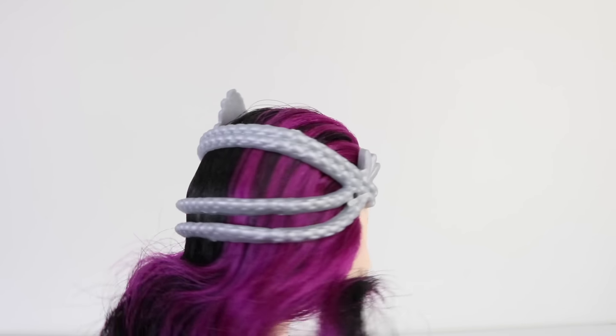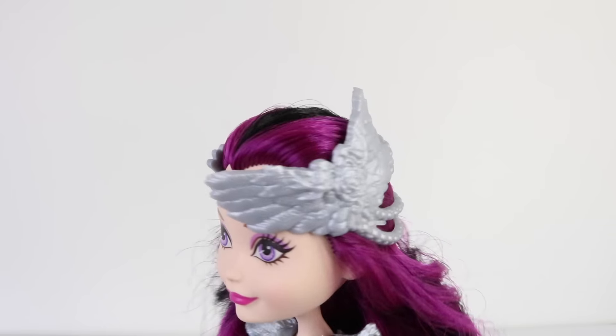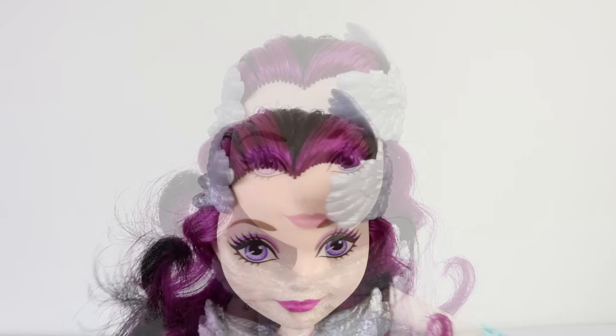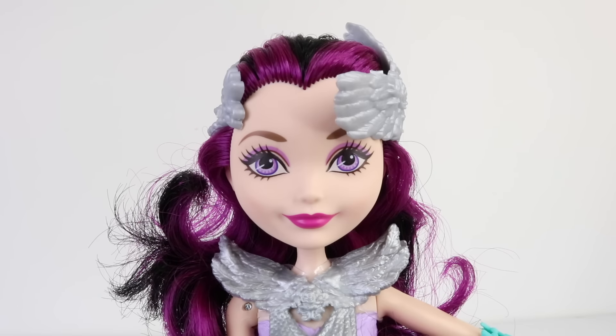Around her head she's wearing this feathered headpiece which is done in silver and has chains attached to it. And here's an up-close look at her facial features — she looks super cute with her purple eyes, matching eyeshadow, and matching lipstick.